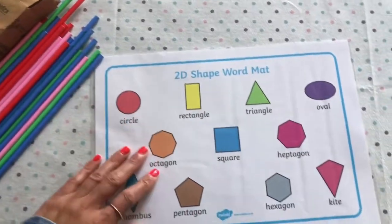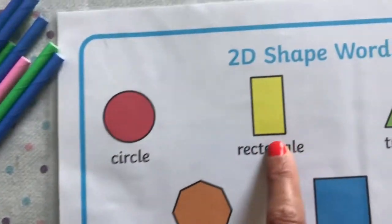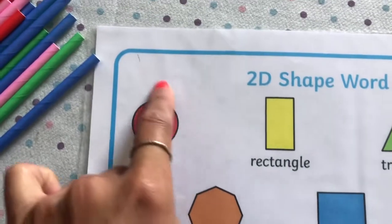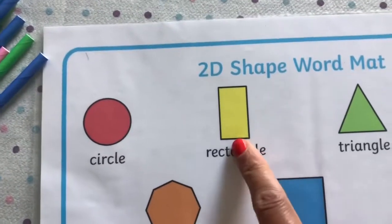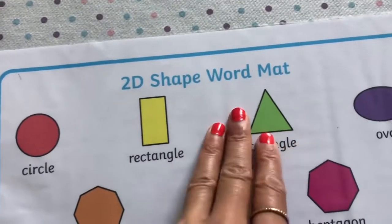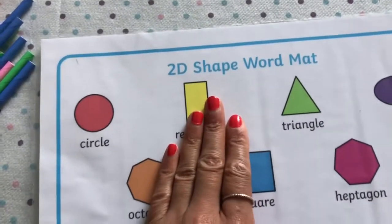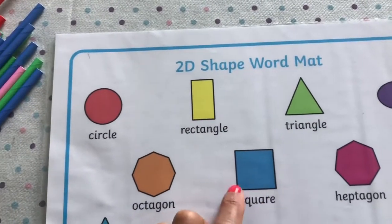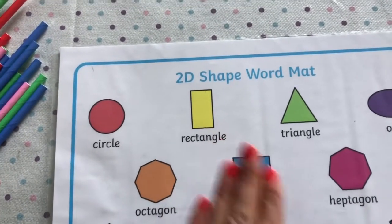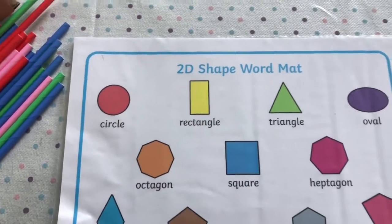The shapes we are going to be looking at today, that we have been learning all week, are a circle, a rectangle, a triangle, and a square. A circle is all the way around. A rectangle has four different sides. A triangle has three sides. And a square has four sides - remember, a square has four same sides, whereas a rectangle has four different sides.